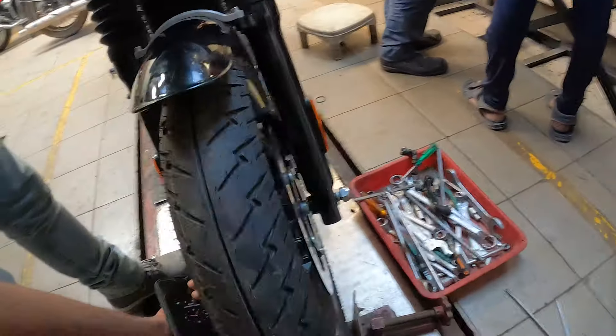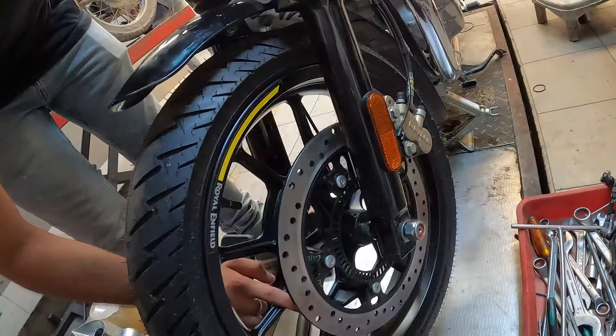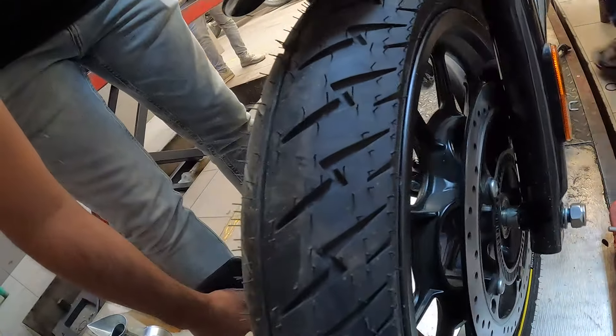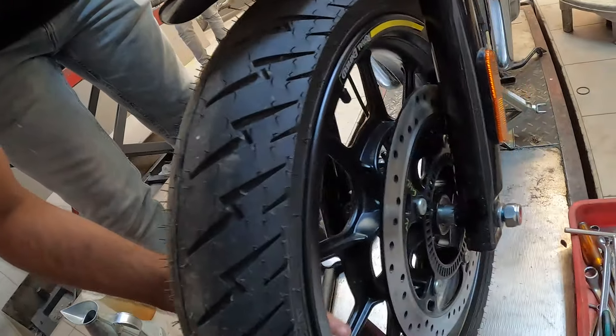Aur dekhne mein bhi kaafi achcha lagta hai. Parantu there is a catch. In order to make it better for the current generation buyer, Royal Enfield nae Hunter ko speedometer ka sensor alag se nahi diya hai. So Hunter calculates its speed from the ABS sensor, and the ABS sensing together — basically ABS ki measurements aur speed ki measurements ek hi unit kar raha hai.